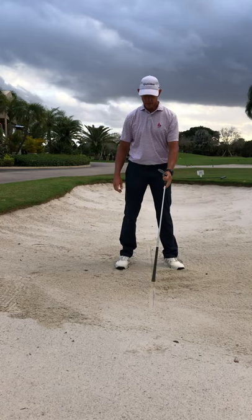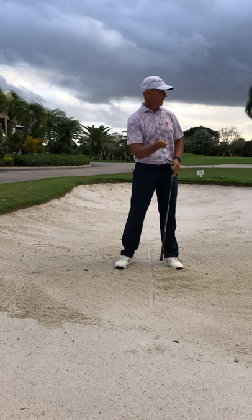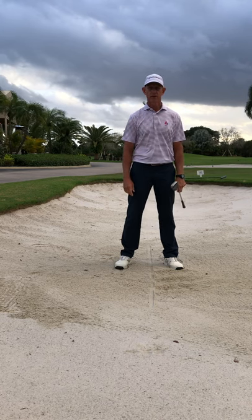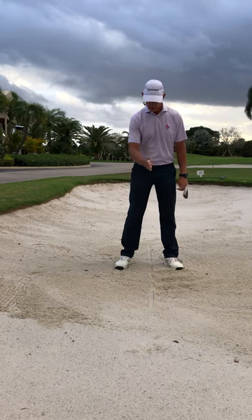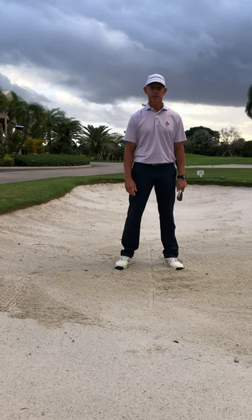I hit the sand at the line on all three swings, the sand went flying out, the golf ball went on the green, and now I can make my putt and have a par. So draw a little line in the sand, get good at hitting the sand in the same place, and you're going to have a lot of success getting out of the sand traps.